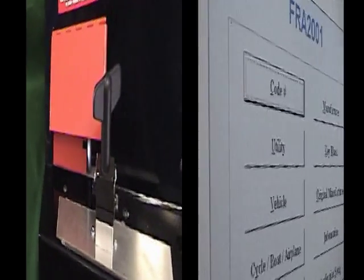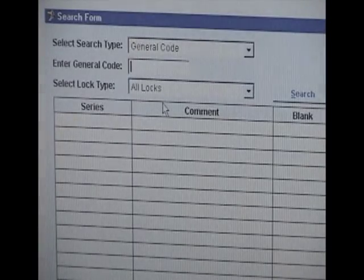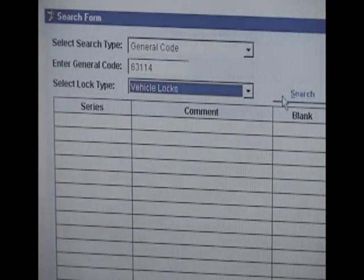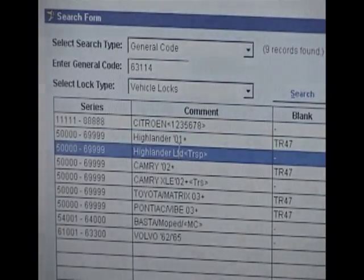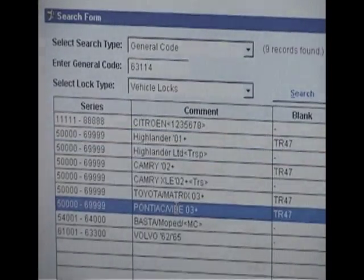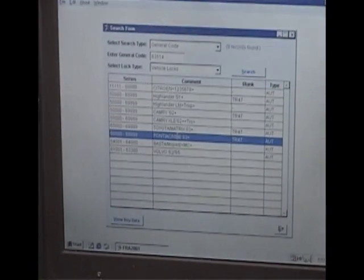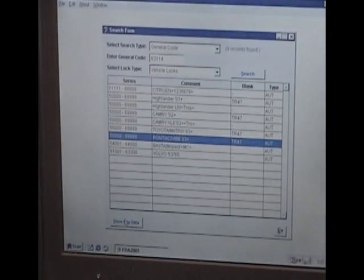To cut our first key, determine a code number for a lock you have easy access to. In our example, we'll cut a new Toyota Pontiac 10-cut key with a code number of 63114. Click on the code number button at the top of the screen. A search page will appear and the cursor will be in the Enter code box. Type in the code number and click Search. A listing will appear showing all matches for the code number, along with a key blank number. Keep in mind that a key cut for the 5001-699 code series shown will be the same regardless of whether we picked the Pontiac or Toyota listing. We'll pick the Pontiac Vibe series by clicking on the line, then clicking on View Key Data, which will take us to the key cutting screen.